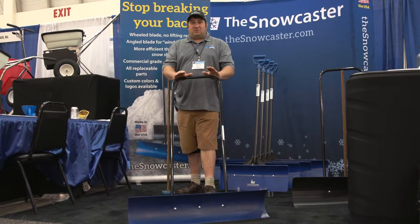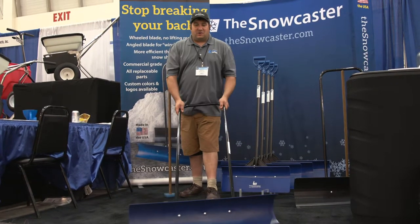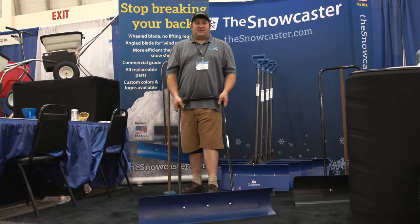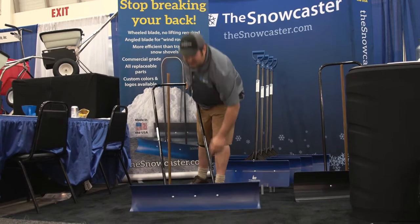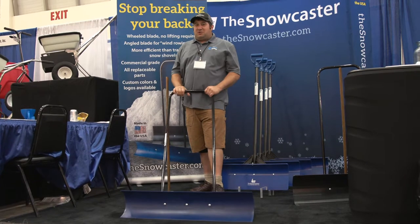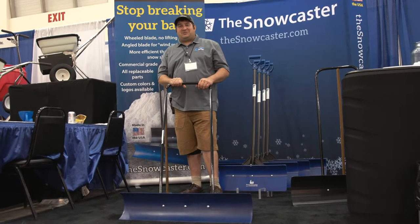If you're doing sidewalks and you're tired of guys shoveling and getting back injuries, this little thing right here — up to four inches of snow, you just run back and forth. It's fast. The nice thing is you can flip it over, flip it down, and you can go back the other direction. This thing works really, really well for sidewalks. One guy can clear a lot more sidewalks than a crew of four or five guys with regular shovels.